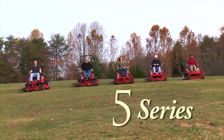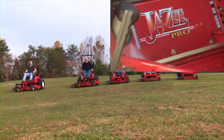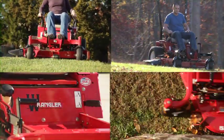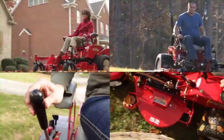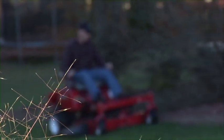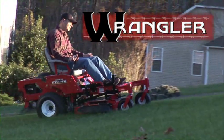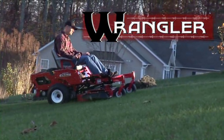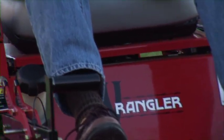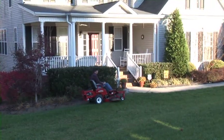Country Clipper mowers are available in five different series, with several models in each series. No matter what your application, there's a Country Clipper zero-turn mower sure to meet any need. The residential entry level is the Country Clipper Wrangler. The Wrangler offers a 41-inch deck with a twin-blade design. With the power of an 18-horsepower Kohler Courage engine, it has the ability to cut in tough conditions and produce the beautiful, well-manicured lawn you desire.